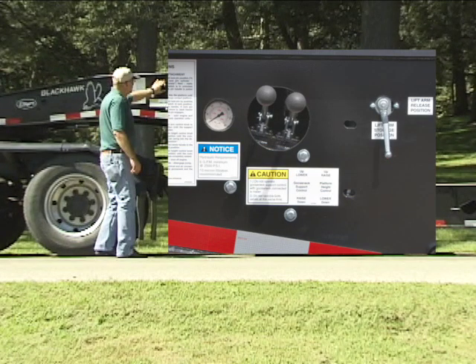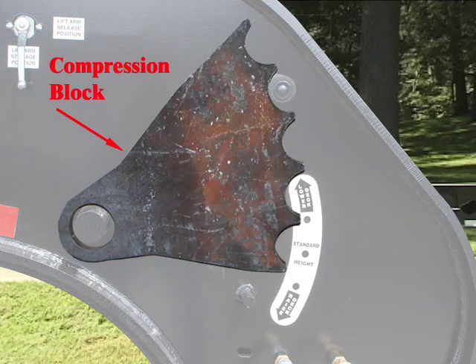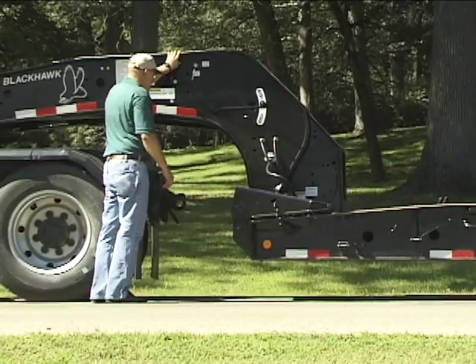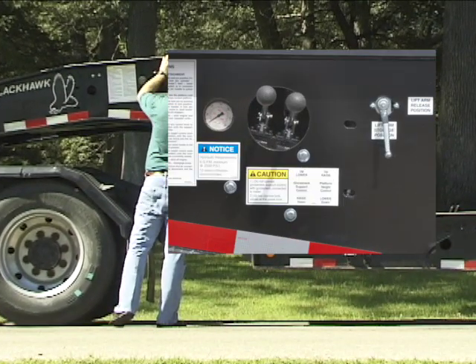Move the platform height control knob to the raise position until the platform lifts enough to free the compression blocks. Rotate the compression block handle to the release position. Move the platform height control knob down to the lower position.